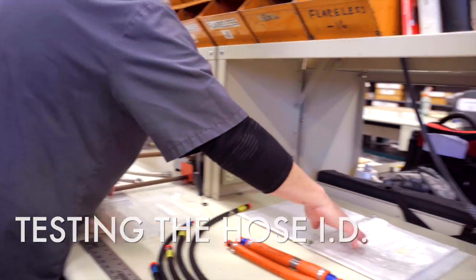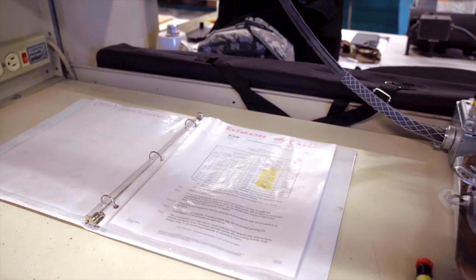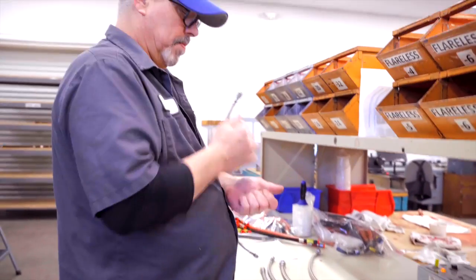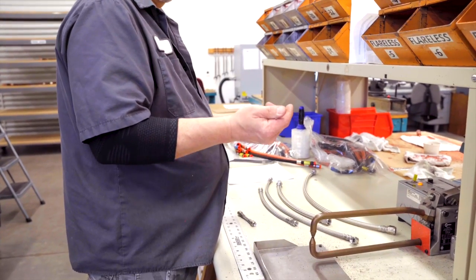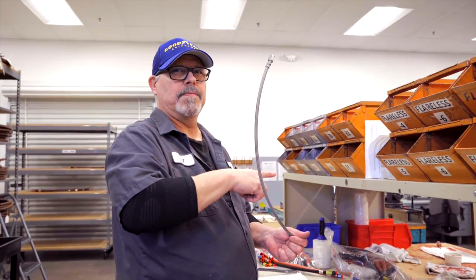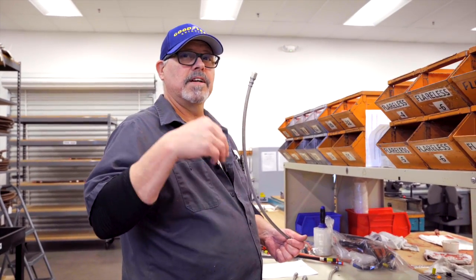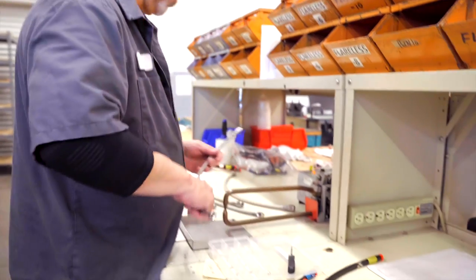It matches all this right here. I always run it through the opposite way just in case there's a piece that might be flapped up. Are you just checking clearance? To make sure — because if there's a piece of flap on the other side, if I go the same way it might roll over, but if I do the opposite end it'll stop. That's why I do that. Old trick.